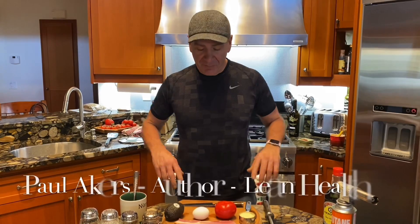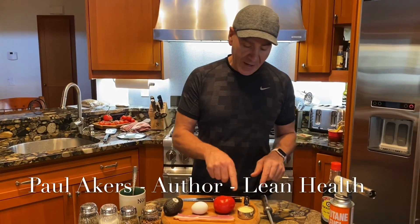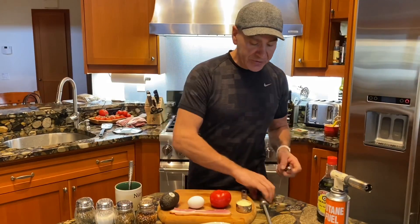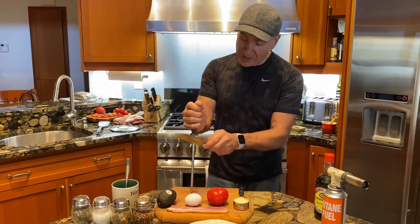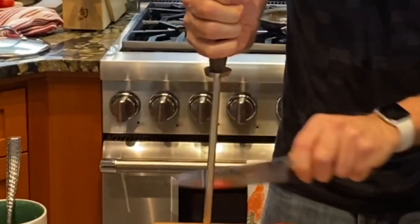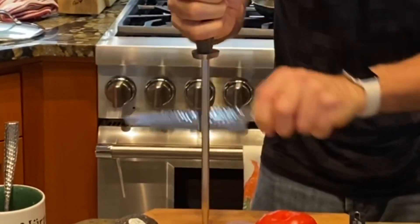This is called my one breakfast. I love making this one: one avocado, one egg, one tomato, quarter cup of Parmesan cheese, and one strip of bacon. I always start off by sharpening my knife — I like it razor sharp. Hold your steel like this at a 20-degree angle, go both sides, and you will get a razor sharp knife.